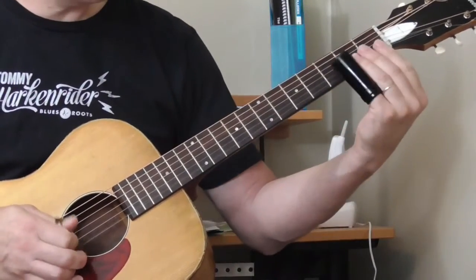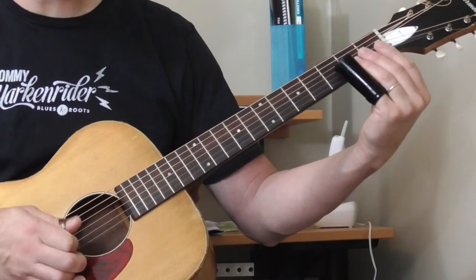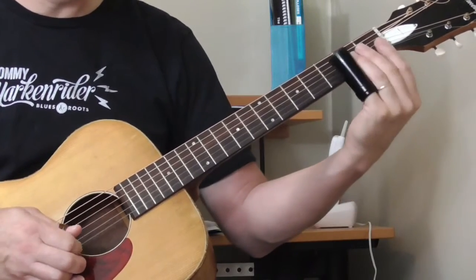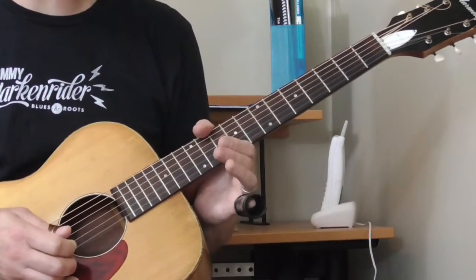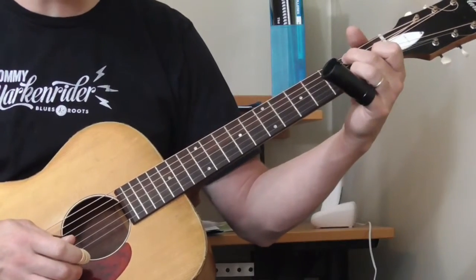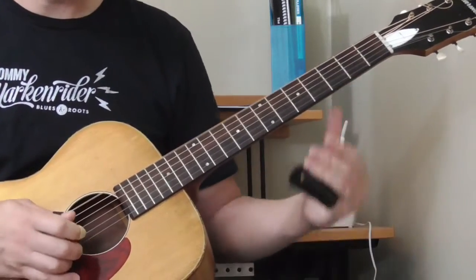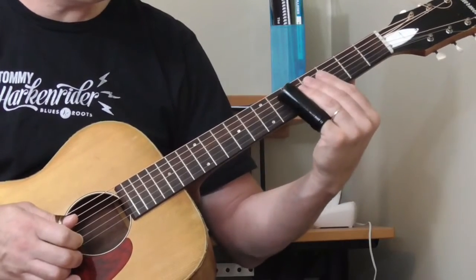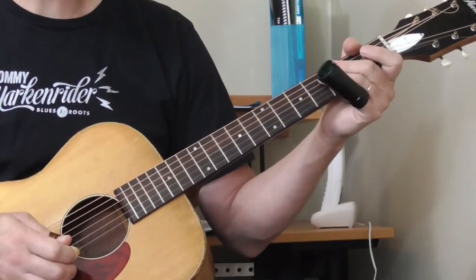Then he does this: it's open first string, second fret, open — two, three, two, open. You just have to listen to that and check the tab. Then the D/G seventh chord: two, three, two, fifth fret of the second string.